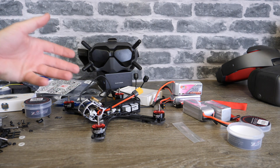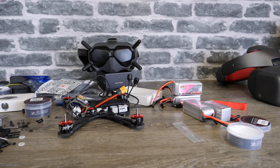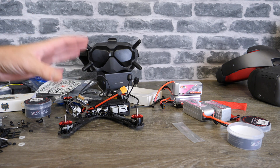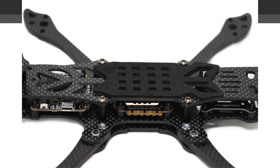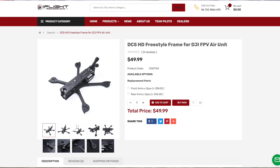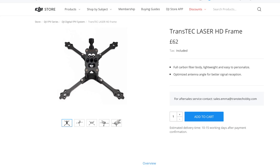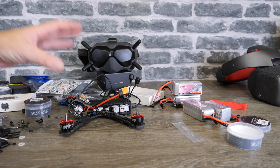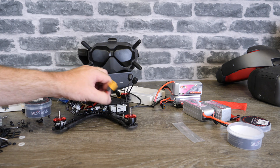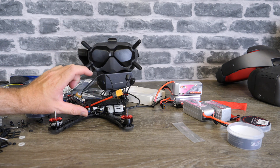People ask a lot about frames and what frames are compatible — it comes down to how much modification you want to do. A few frames work with zero modification out of the box: the Flywheel Mr. Croc, a longer five or six inch frame that lets you mount the unit at the back; the iFlight DC5 HD released last week; and the TransTech Laser HD, which is the frame DJI recommends. I've also seen it fitted into a three inch frame without problems. It really comes down to your stack height — on a frame with 22mm height there isn't enough space.